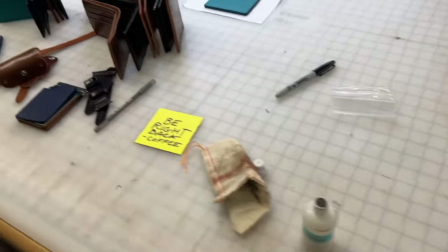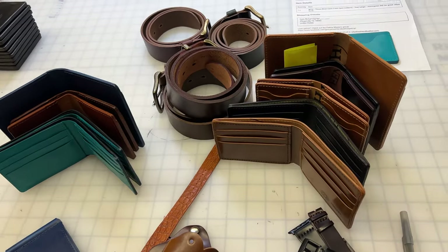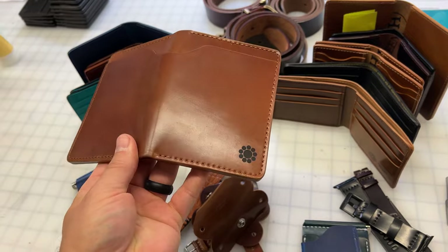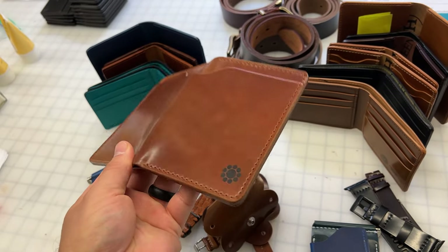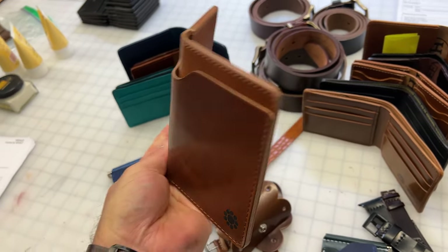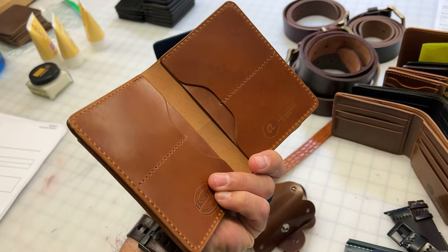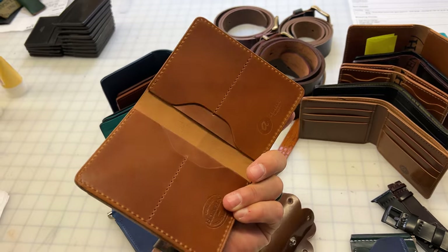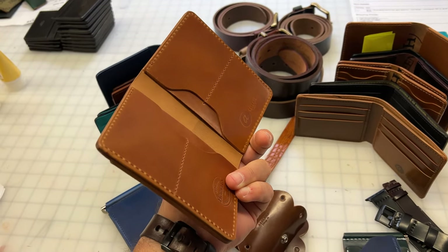There's something very important that I almost forgot to show you. We have an amaretto shell cordovan Fat Herbie with somebody's family crest on it. This is an extra special piece that I'm really excited for the person to have. Amaretto shell cordovan is my favorite shell cordovan color, and we also have those hidden card slots on the inside.